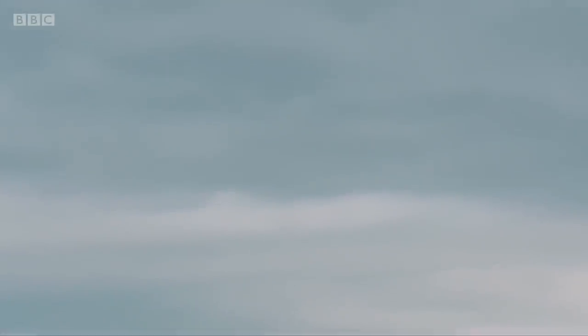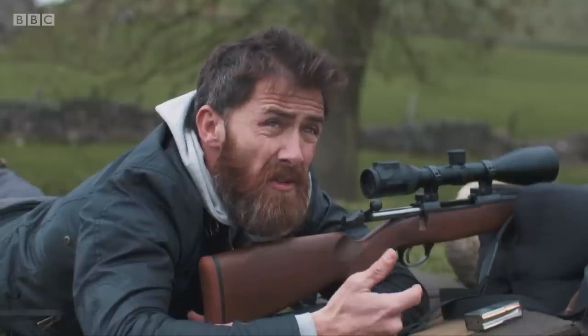If the sky is anything like it normally is over the UK — grey and overcast — that drone at 300 or 200 metres, you're not going to be able to see it, never mind shoot at it.